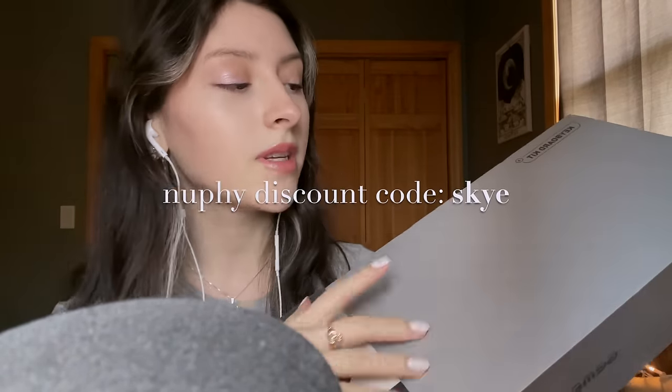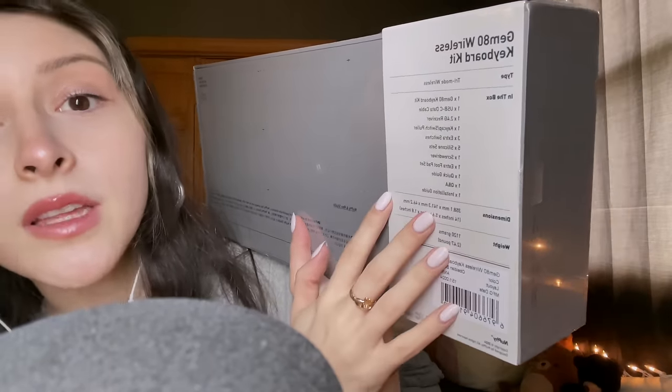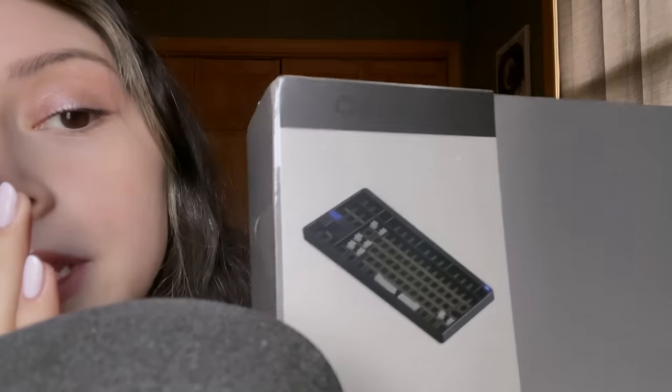They reached out to me a couple of weeks back. I'll review their Gem 80 — it's an actual customizable keyboard kit. I'm going to be reviewing their Gem 80. I wasn't paid for this; this isn't sponsored. They simply kindly gifted it to me. But I do have an affiliate code, which is just SKY, to get a discount. The difference with this compared to the other keyboards I have from them is that this is a customizable TKL keyboard kit.